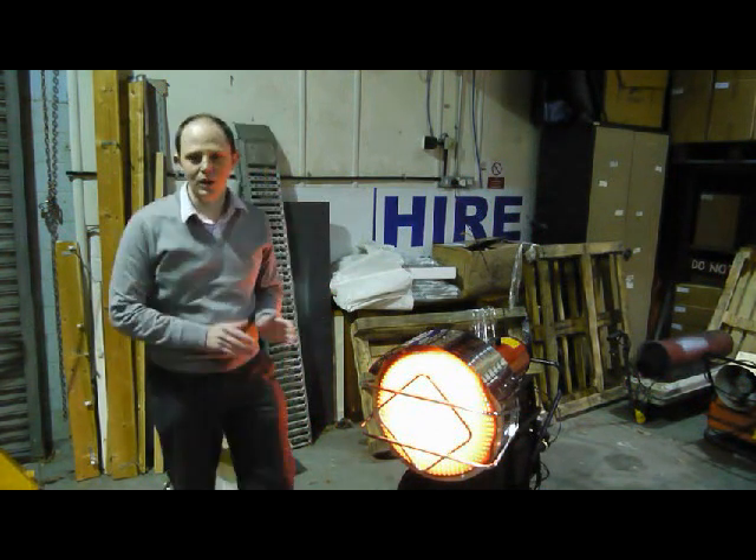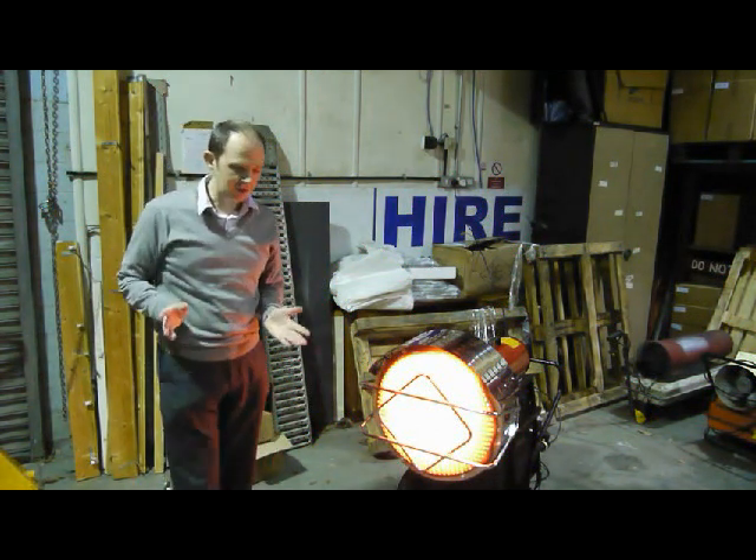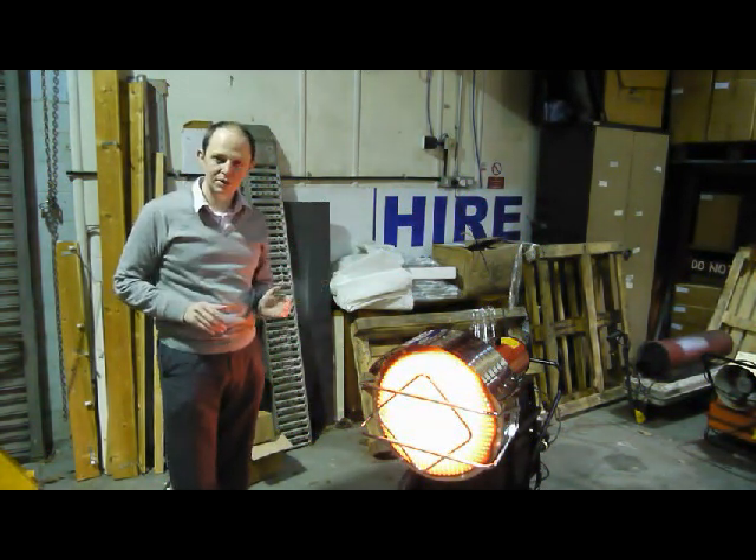Hello, and welcome to Portable Diesel Fueling Opportunity today. We're going to be talking about the V40 direct-fired diesel radiant tube.